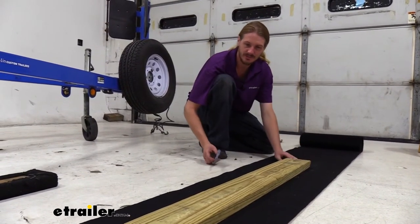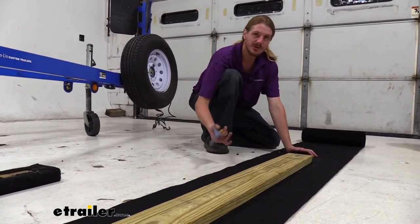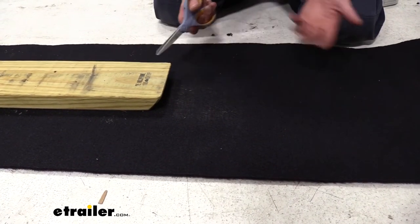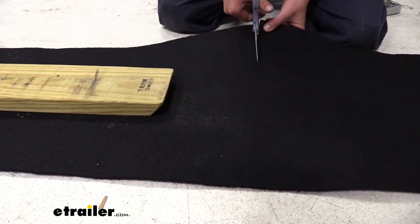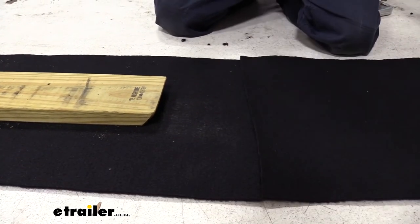I've gone ahead and just set it here on the carpet. If you're using your old board, just make sure you take your old carpet off and set it up here. I like to leave a little bit of excess, but you do want to plan out all the boards that you have. Set the board on there, make sure you've got some excess on each side. You want to make sure you've got enough carpet for your wood — measure out everything. We've got excess so we can be a little bit sloppy on our lengths, and we can always trim that off later.